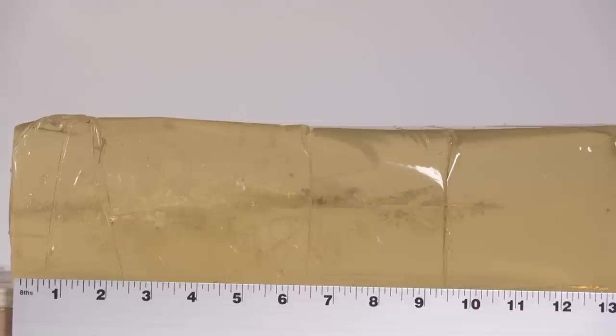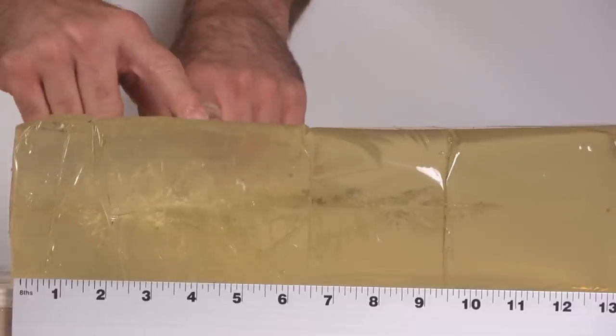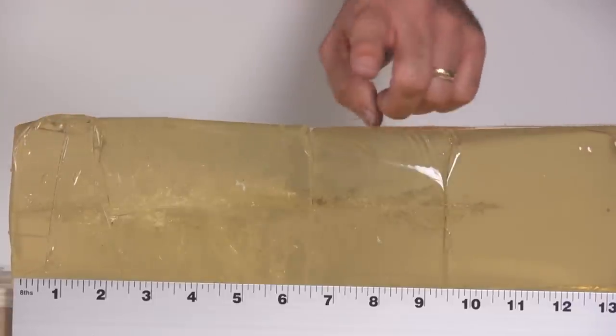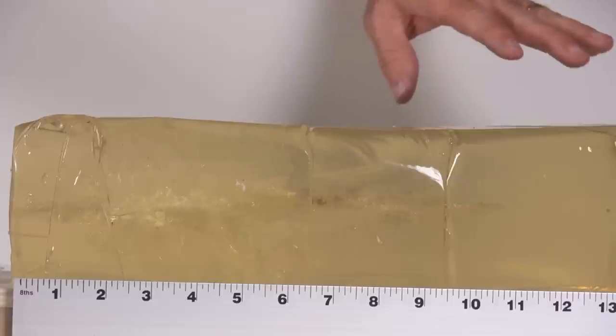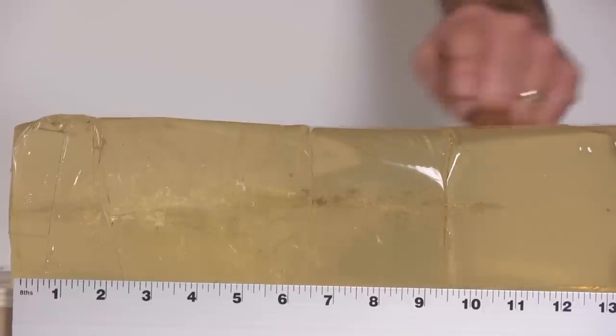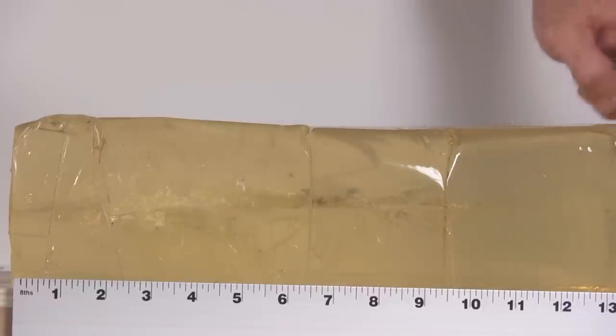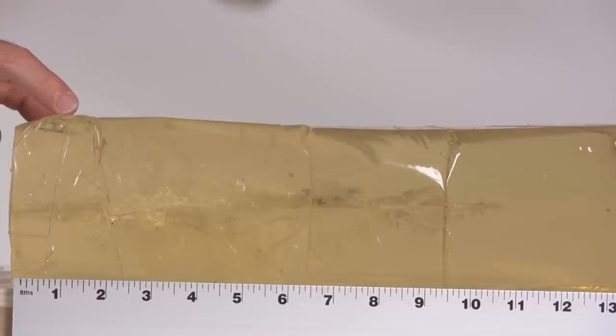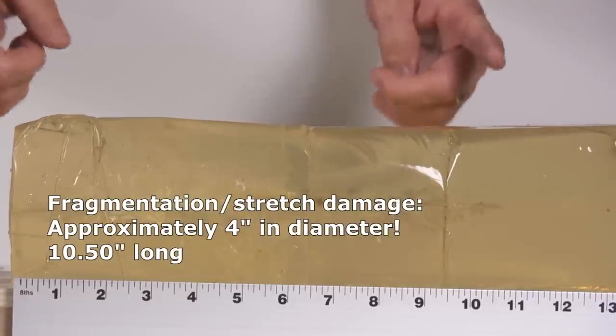I've cut away the gel to get to just the relevant parts. As you can see, the diameter of the cavity of damage is four inches — and maybe even a little more because it's cut open here. Four inches high and a little over 10 inches deep before the fragmentation stops. The base of the bullet continued on, exiting this block and going into the next one. The chaos portion is four inches in diameter and about 10 inches wide.